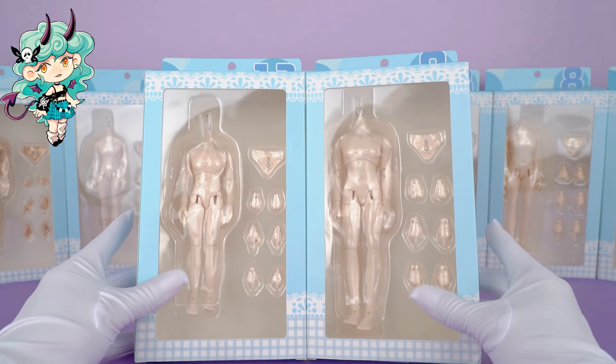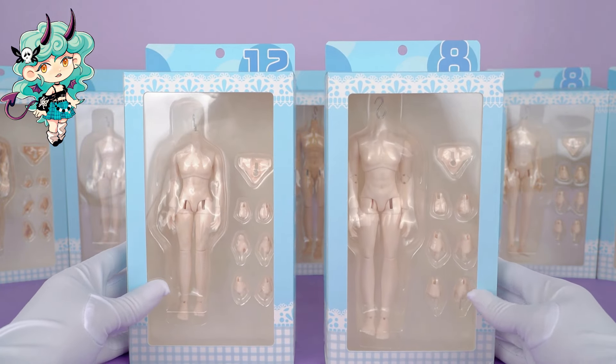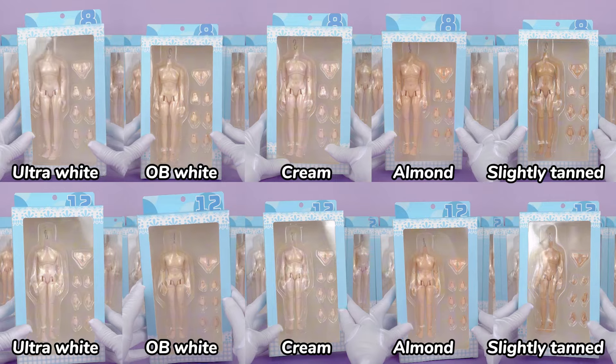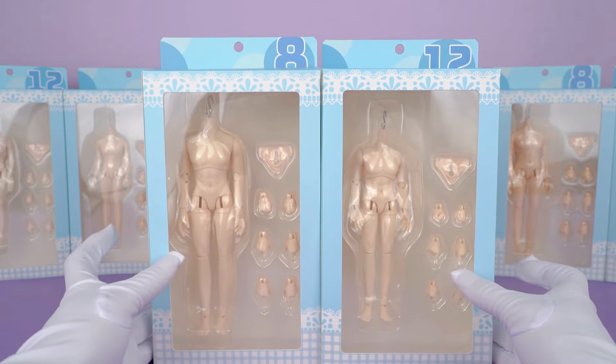It comes in two sizes: one 1/12 scale body and one 1/8 scale body. Each size comes in five different colors — they are all classic ones I love. Now we're going to open these up and take a closer look.